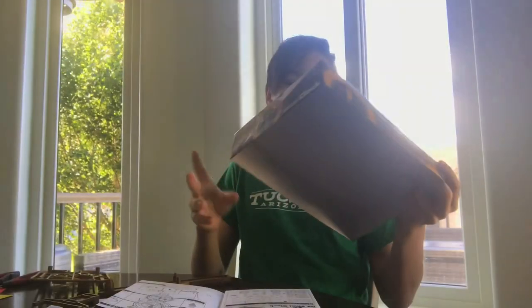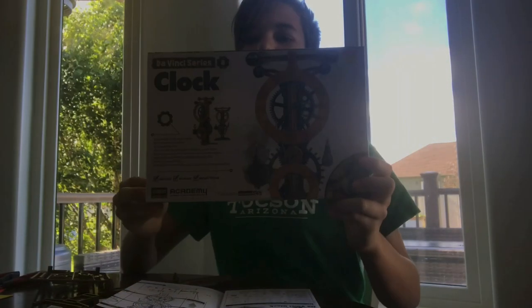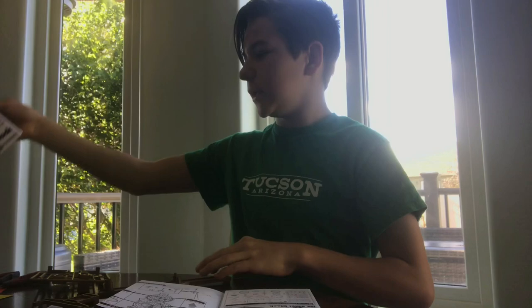Hey guys, it's me Matthew, and today I'm gonna be building this Leonardo da Vinci pendulum clock right here. This is what I'm gonna be building today. I have a time-lapse of me building the clock and it should be a working clock. Let's start the time-lapse now — hope you enjoy!